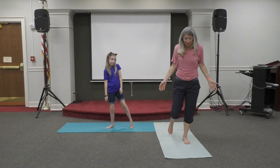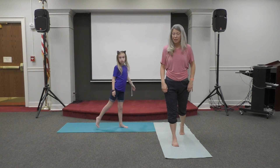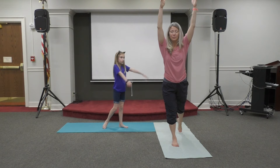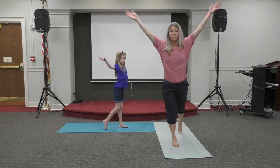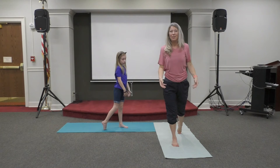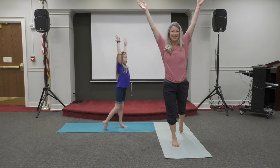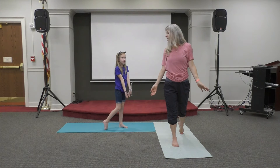Now we have to switch legs. Bring the foot that was behind you to the front, step the other foot behind. Toes can be on the ground or you can lift the foot off. Bring your arms up by your ear, then swoop the hands behind you and then up we go. And again — good, and then up. Back down. Okay, we can do that one more time — up we go and down. Birds in the sky, just like it. Mechanical birds. That's right.